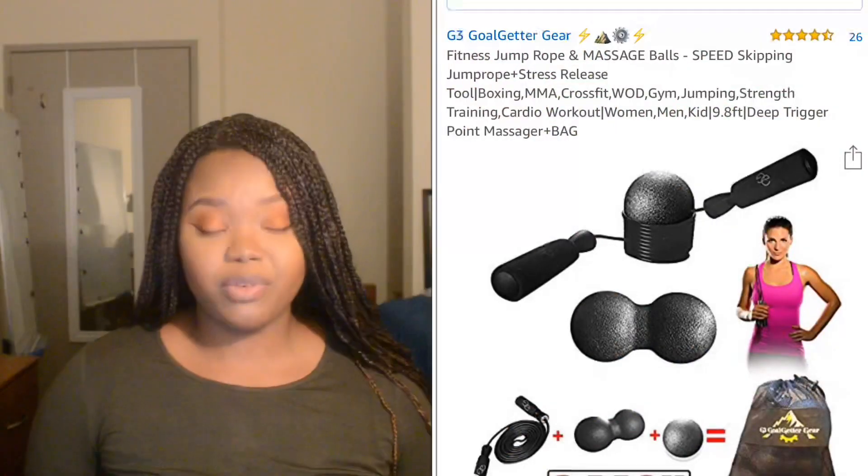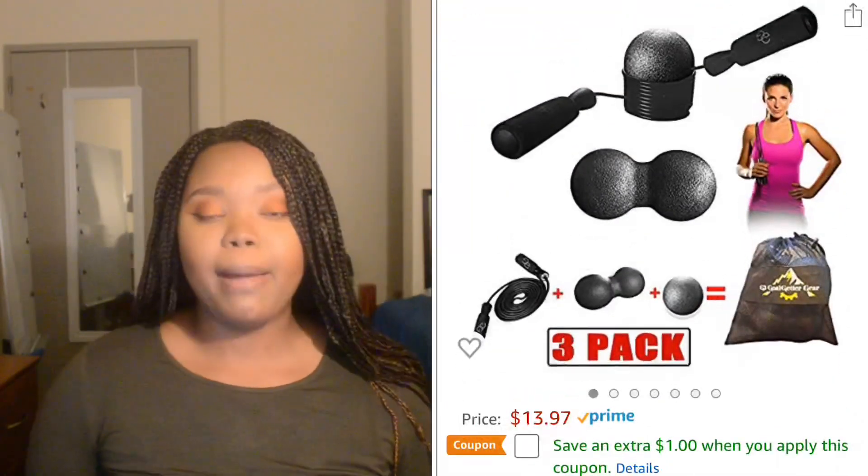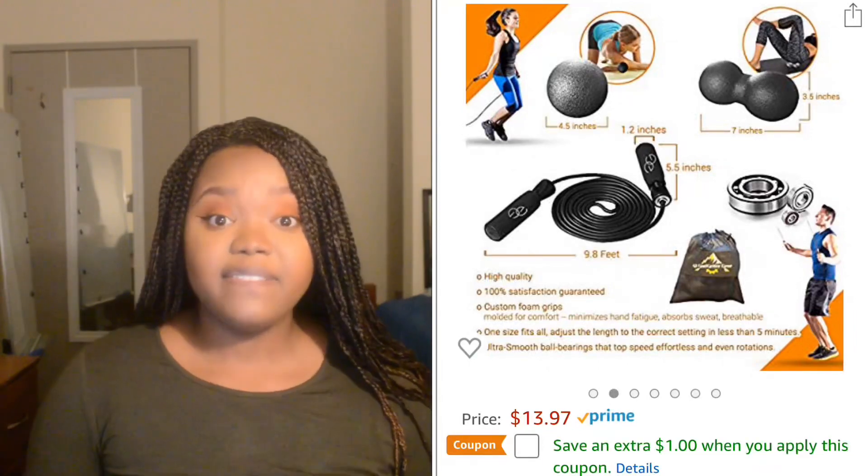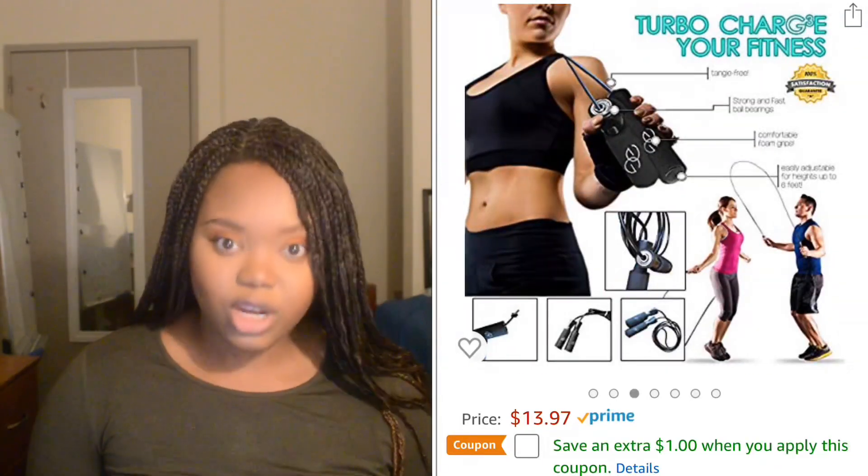Hey guys, it's your girl Pink Metal and welcome back to my channel. Today I'm going to tell you guys a little bit about this awesome product that is on Amazon from a company called G3 Goal Getter Gear. This product in particular is the fitness jump rope and massage balls.